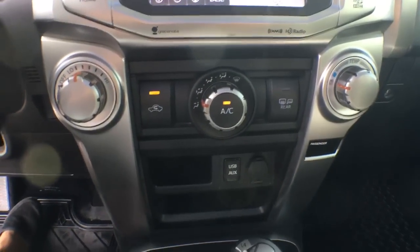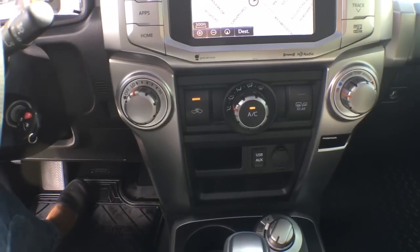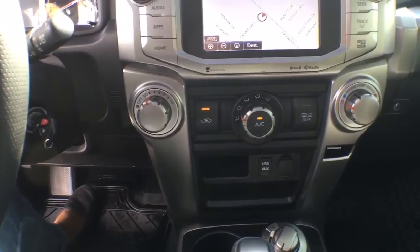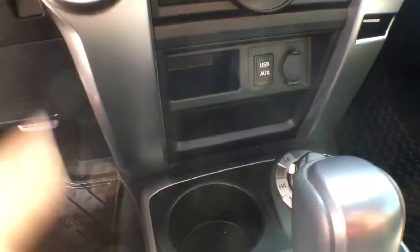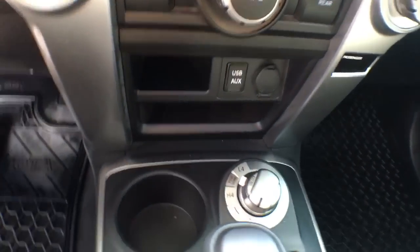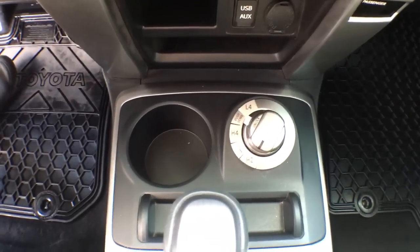Just underneath that screen we have all of our air control through these large dials — I love the look and I think it adds a safety feature as well, since it's very easy to use and keeps your eyes on the road. Just below that we have our USB input, auxiliary input, and a power outlet, plus storage down the center. We have our 4 Low, High 4, and High 2 drive settings there, so definitely use the appropriate one when going off-roading.